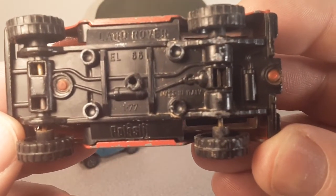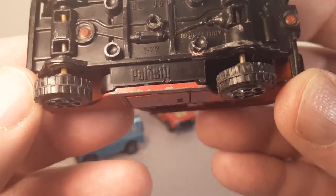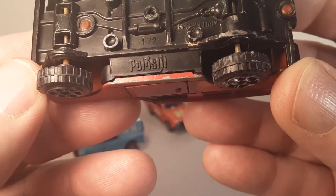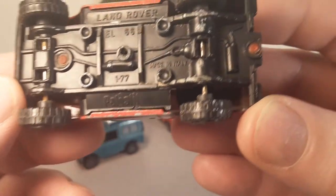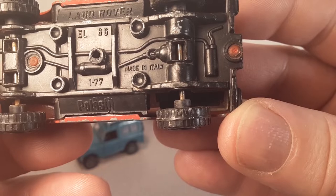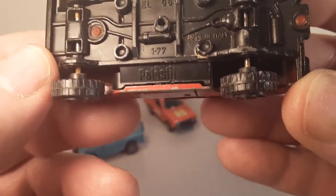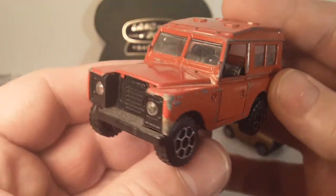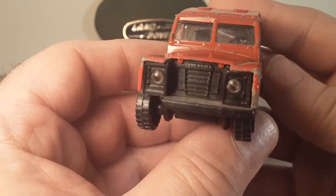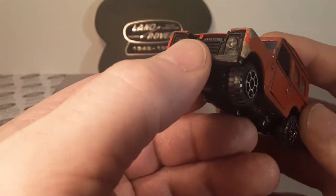We are looking at a Land Rover EL-66 from Polisteel. Yes, I believe that's how you say that. I am not fluent in Italian, because this is made in Italy. This is the first one I ever acquired. I did not know anything about this brand.